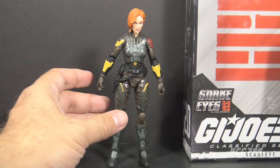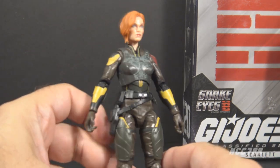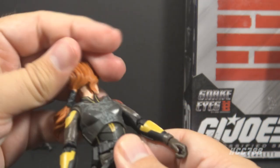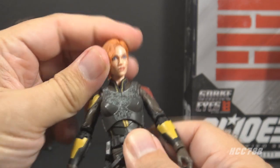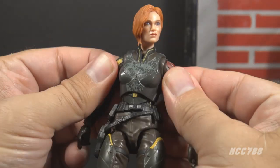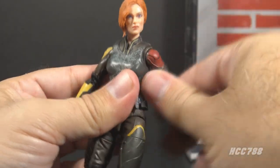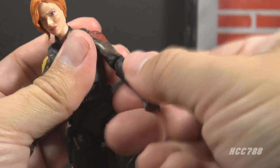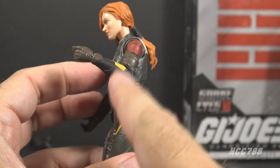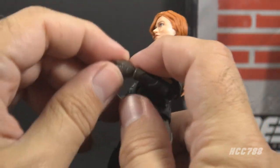Let's take a look at Scarlet's articulation. She has the female Classified figure articulation, which is pretty good but a little more limited than the male figures. The head has really good articulation with the ball joint so you can move the head in any position, which works great. She has butterfly joints at the shoulder, can swing her arm up at the shoulder and swivel all the way around. She has swivels at the elbow and single-jointed elbows — this has been improved on more recent figures.